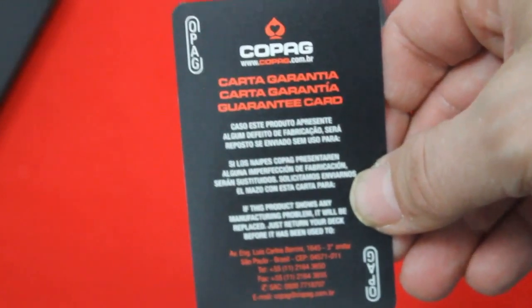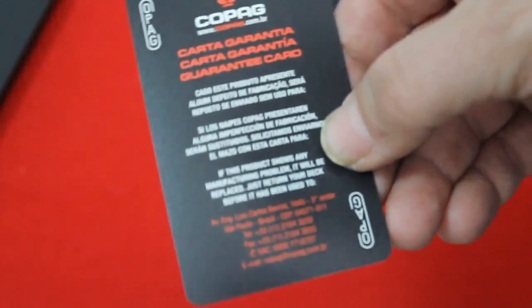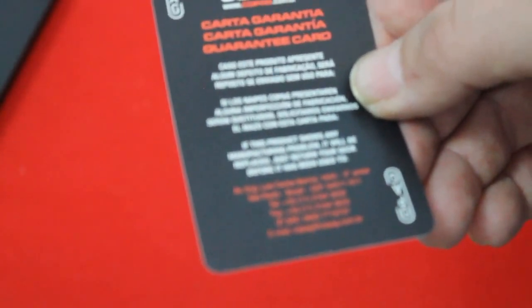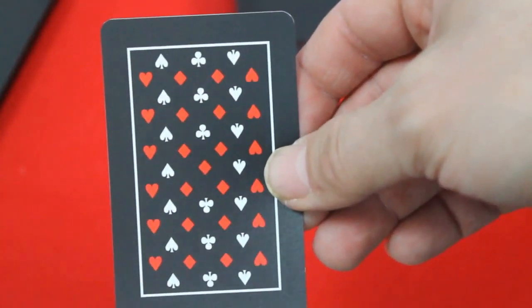Inside you get a guarantee card that says Copag and Copag.com.br on top, labeled 'carta garantia' — guarantee card. It has a Copag logo in the corner and the text is in Spanish and English. It's just a guarantee card. The borders on the playing cards are pretty thick, really thick, but it's okay because they're black.